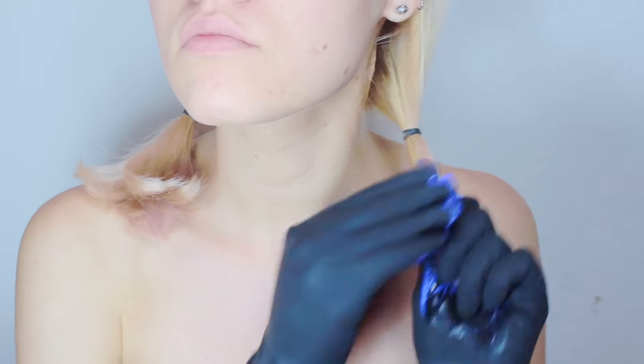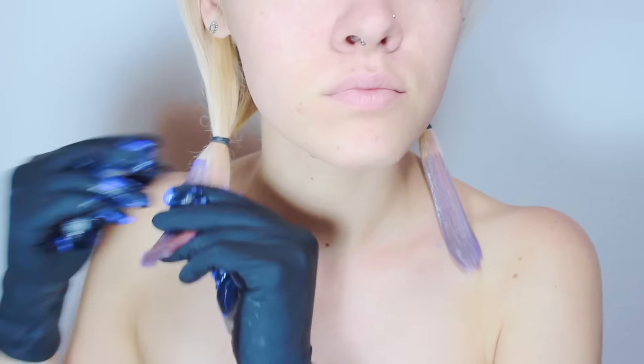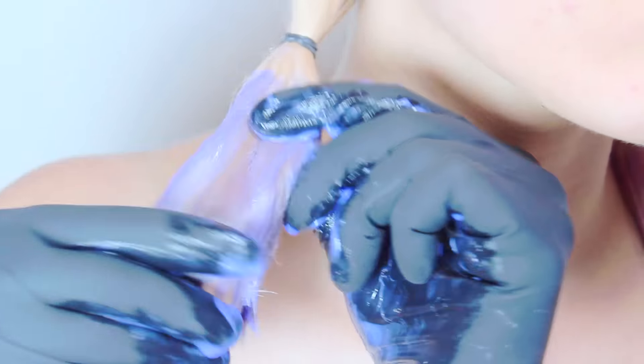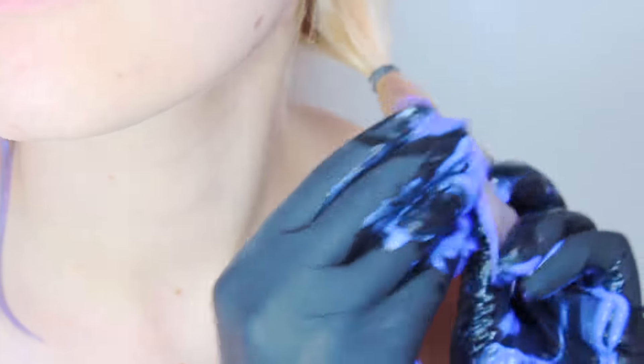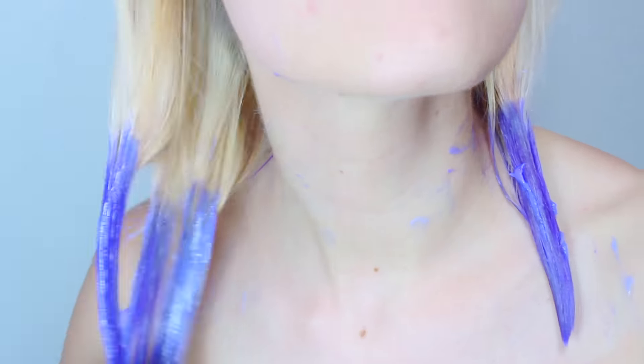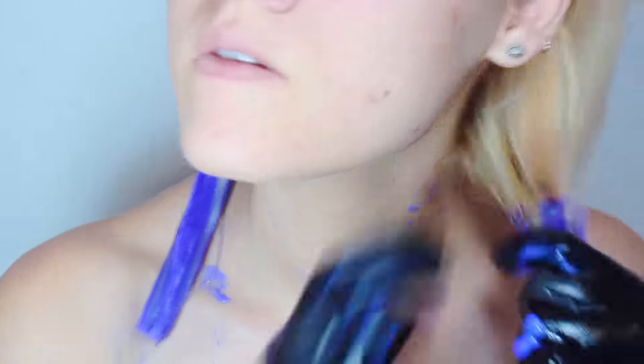Then you just want to apply the color to the bottom portion of your pigtail. You really want to work this color in because when you start to separate the hair, you'll notice the underneath parts are still blonde. So you just want to make sure you really work this in. I ended up taking some of the purple straight from the bottle without it being diluted with conditioner and added some of that to my tips as well. Then I worked it up my hair to create that ombre sort of look because I wanted different shades of purple in my hair.